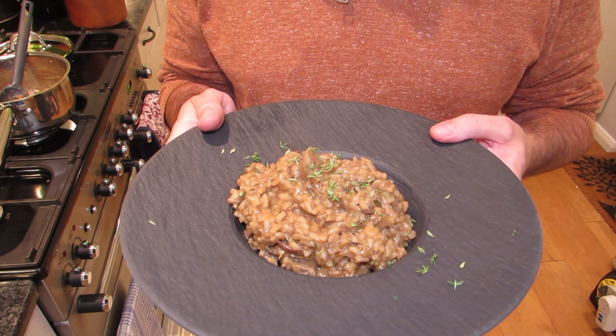My wild mushroom risotto - I absolutely adore this one and it's got such an intense flavor that anyone's going to be pretty happy with it. I hope you give it a go, I hope you enjoy it, and I'll catch you next time. Cheers.